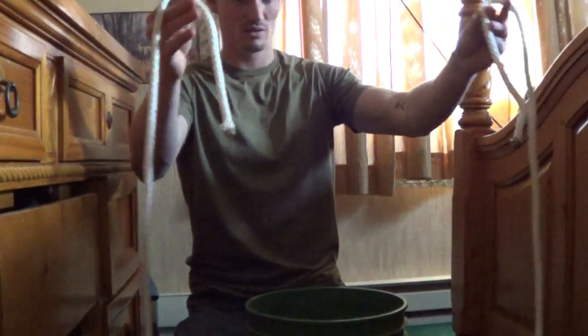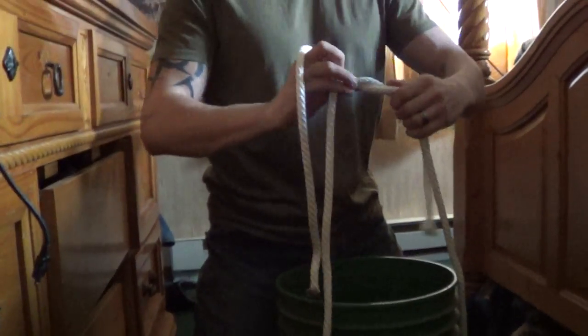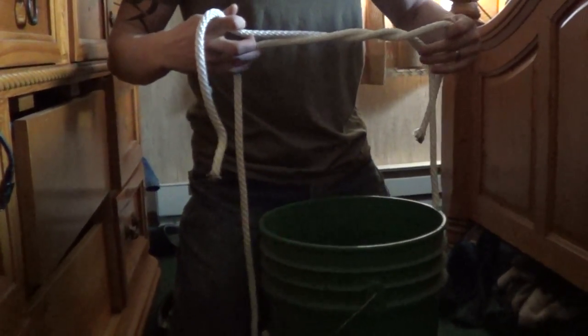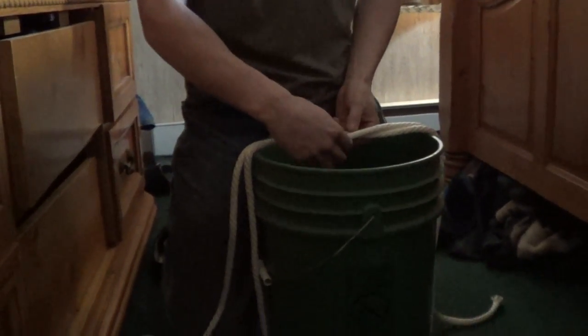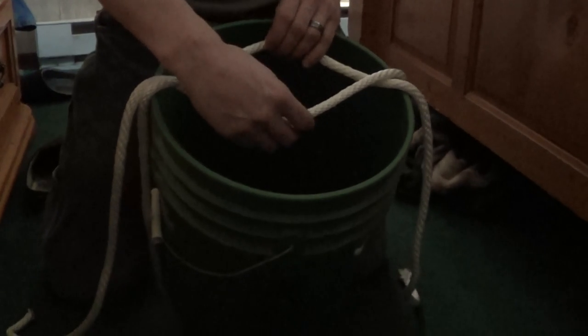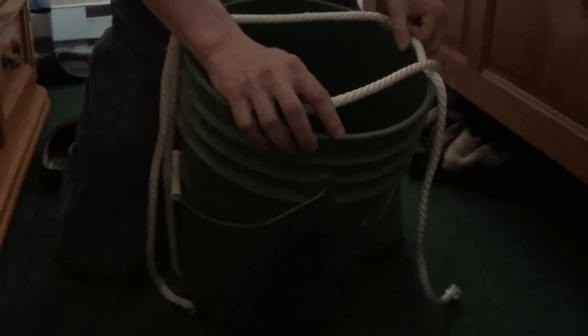Barrel hitch. Take your lines, set them down, put your ball right on top of them. Go over, just like you tie your shoes. Pull it to the center. Take these right here and you pull it apart, put it on the ring.